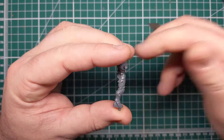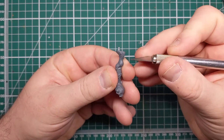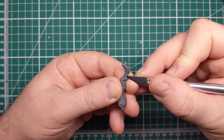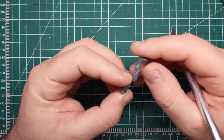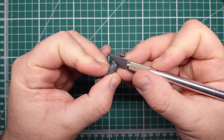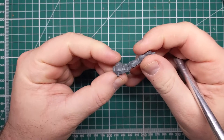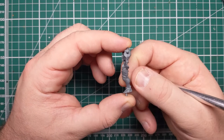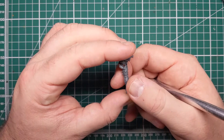Once fully removed from the sprue we can then come in with our hobby knife and look to get rid of any mold lines, burrs and excess flash left behind from the sprue and the casting process. To get rid of burrs and excess flash, gently use your hobby knife blade to cut away at any unwanted pieces of plastic. To get rid of mold lines, locate the unwanted thin raised line and gently run your hobby blade over it until the line has disappeared.